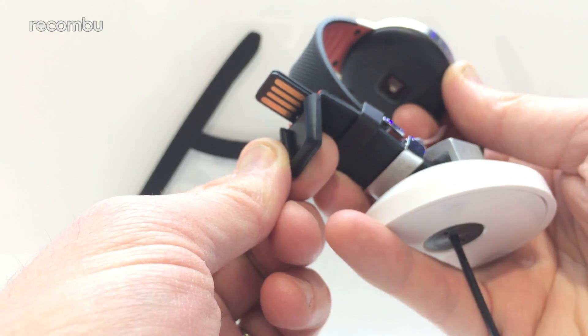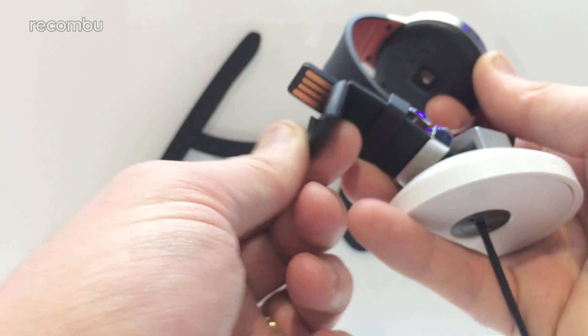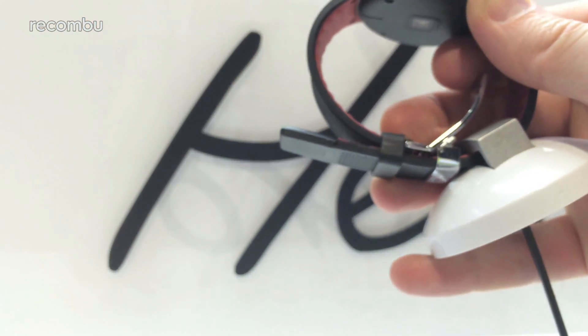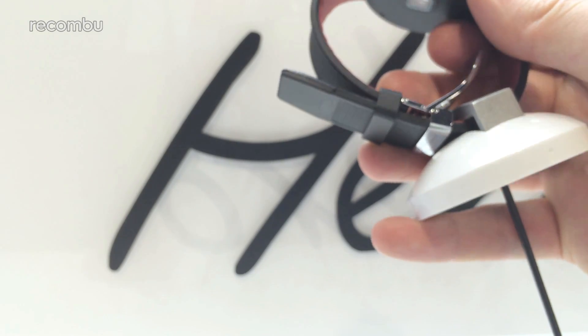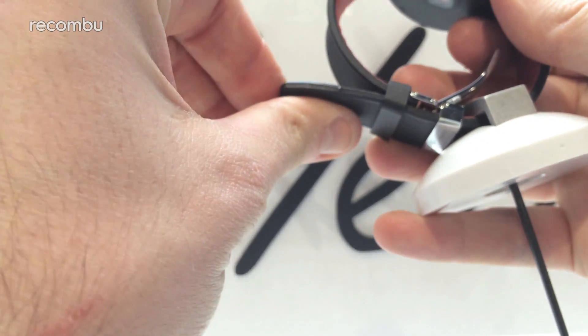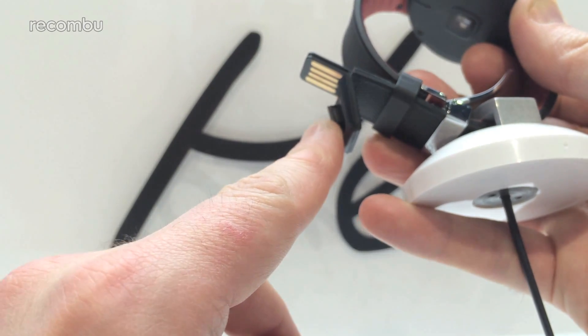Another selling point of the Alcatel Watch is that the USB charger is buried inside the strap. If you flick the top bit of the strap, it exposes the USB connectors and you just plug it straight into a laptop or any USB charging device. There's no fiddling around with annoying docks or anything like that.